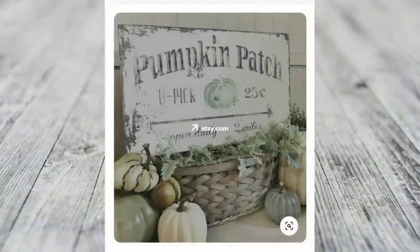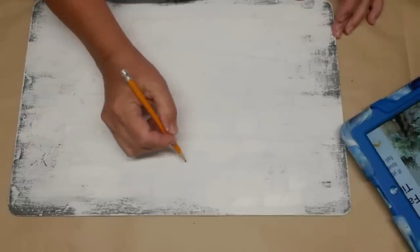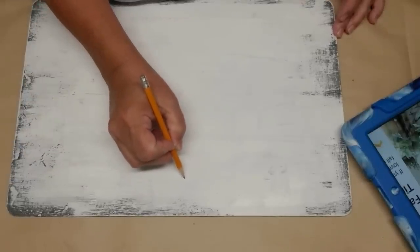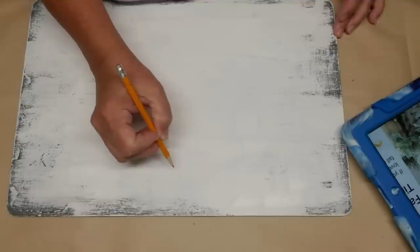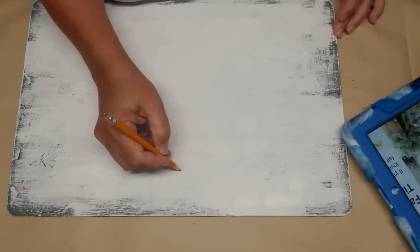Here's a look at my Pinterest inspiration. This is a cute sign — I love the weathered look of it. It's very farmhouse and the muted greens and grays are just perfect for the fall season. Now that all the paint is dry it comes time to actually put the letters on. I don't have any stencils to use for these letters and I don't have a Cricut, so I decided to do some freehand lettering.